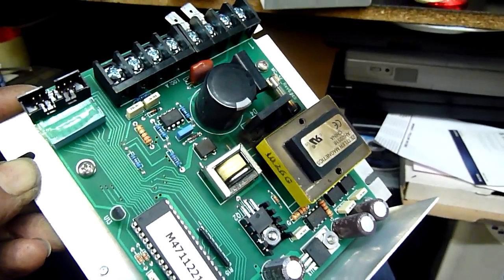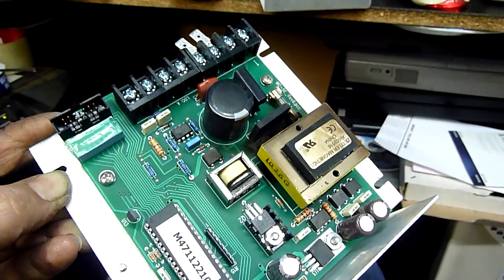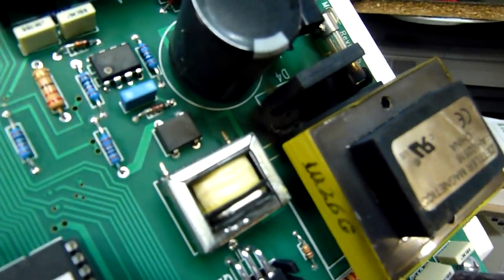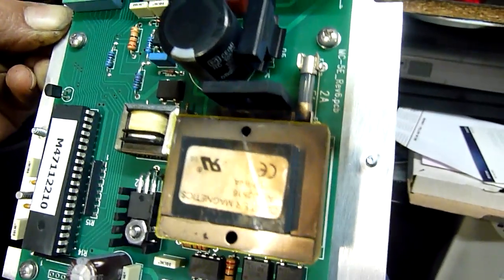The best I could do in such a short amount of time is probably pinch some MOVs out of a good DVD player power supply or some other switch mode power supply. But those things in there are just toast — there's a hole burnt right through the side of that one and out the other. It's just blown clean through and arced over.